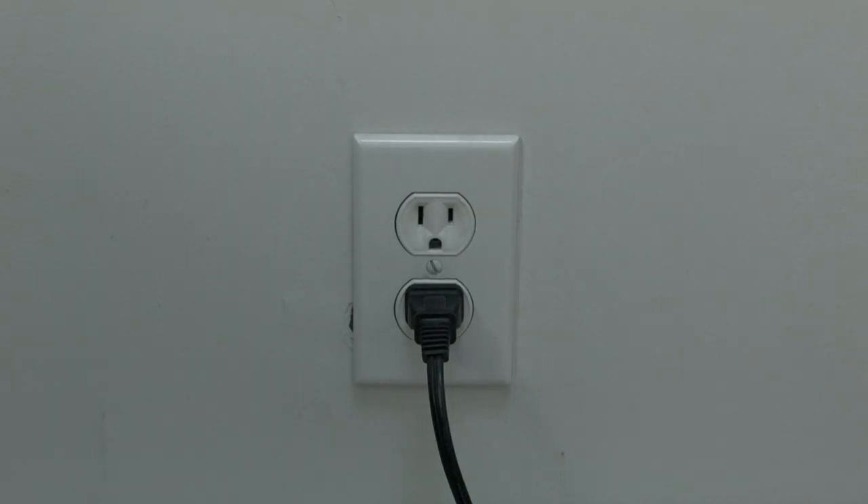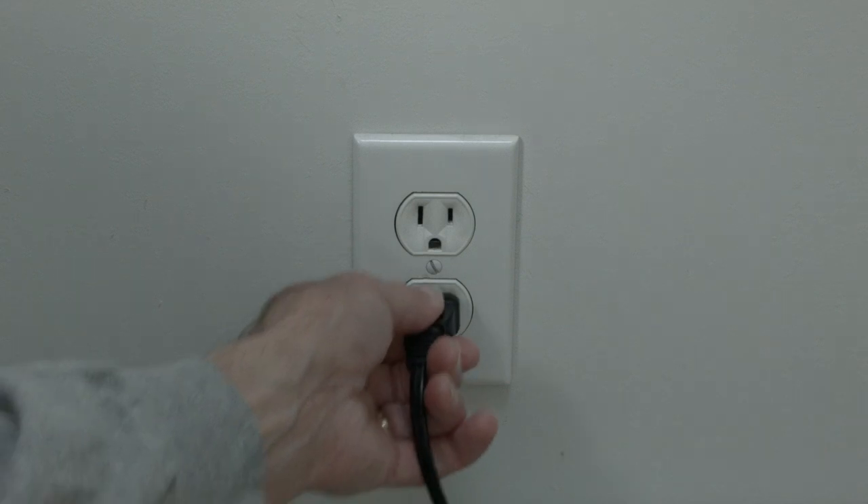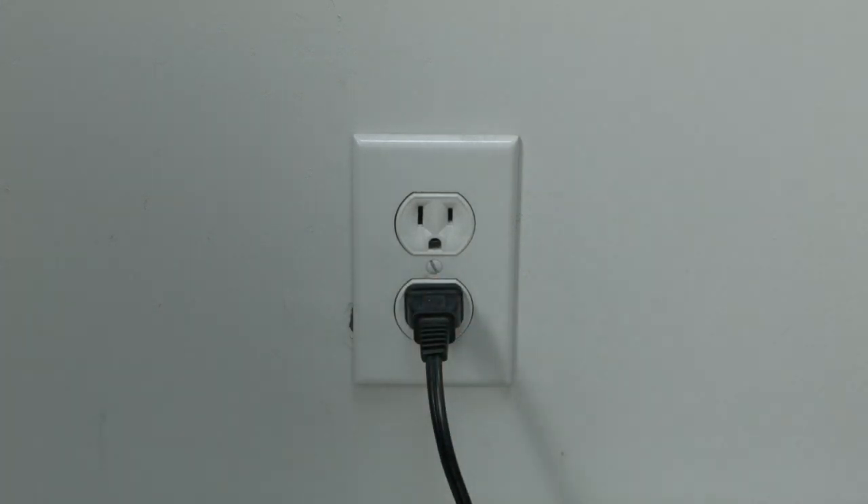The first thing to try is really the simplest, and in most cases this one will actually work so you might not even need to go on. Just basically unplug your TV from the wall, wait about 60 seconds — don't be impatient, wait the full 60 seconds — and then plug it back in. This will reset your TV. This is a lot different than switching the remote on and off, so do it from the wall plug.